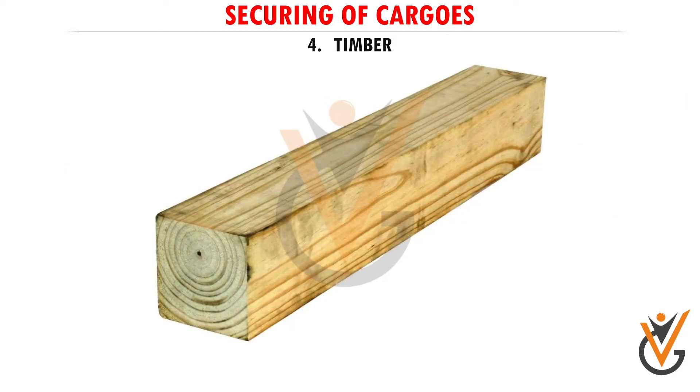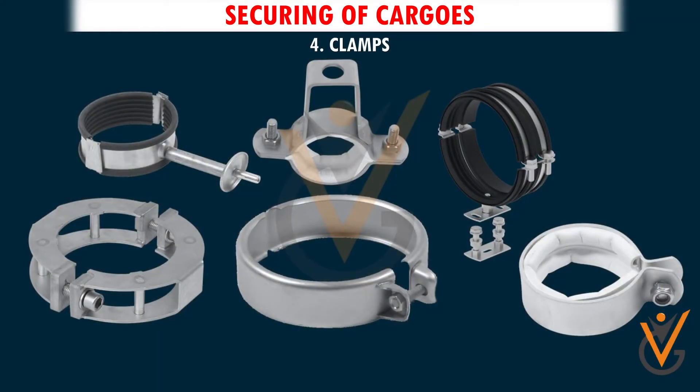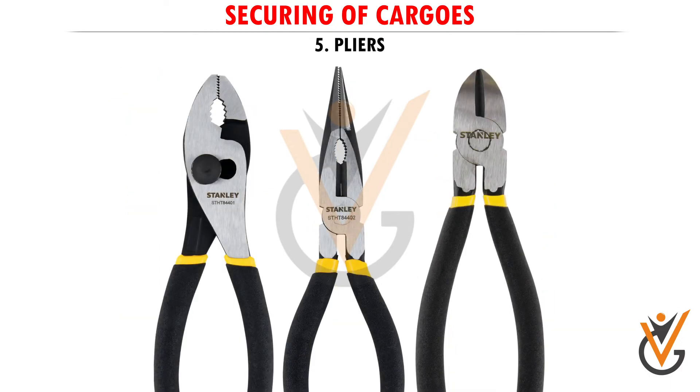4. Timber, Nails, and Clamps. 5. Tools such as Spanners, Hammers, Pliers, and extra supplies.